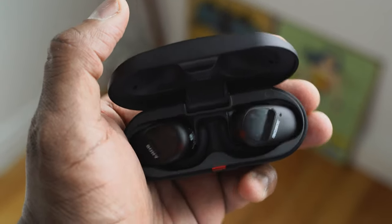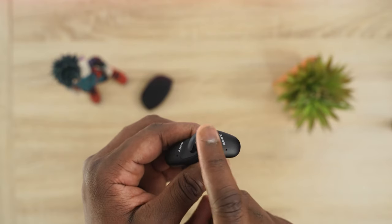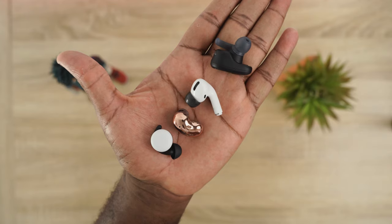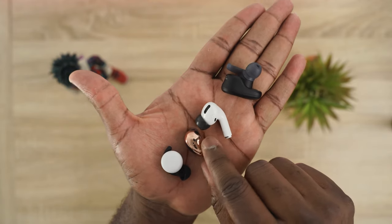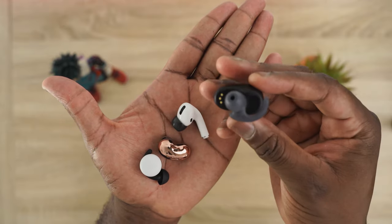The Pixel Buds 2 have a very small footprint — probably the smallest of all — they fit snug with little wings to clip on, have Google Assistant features built in, and a pretty cool flip case. The Sony SB800N has the biggest footprint with wingtips, massive drivers, active noise cancellation, and touch controls. In sizing: smallest are Pixel Buds, then Galaxy Buds Live, then AirPods Pro, and Sony is the largest.